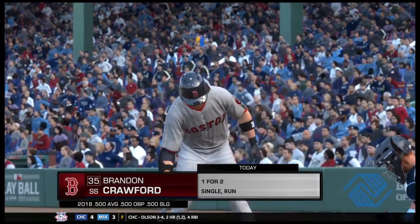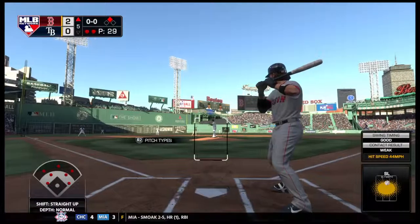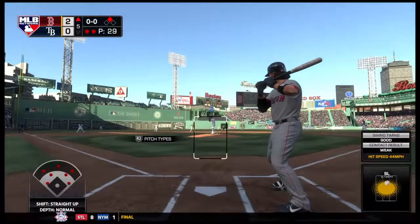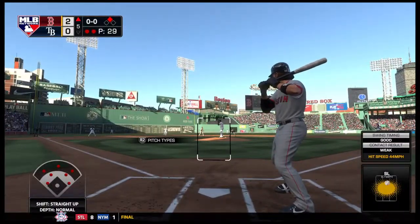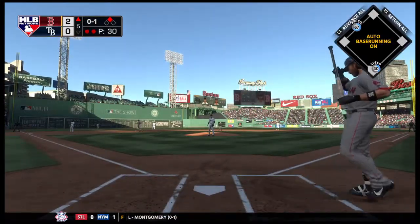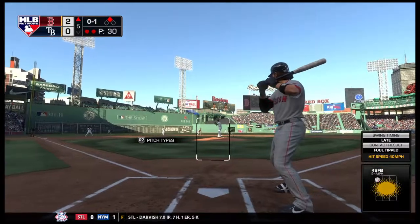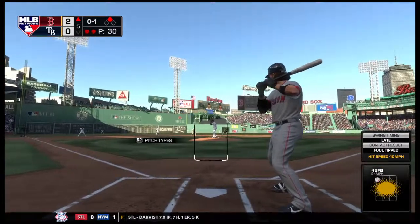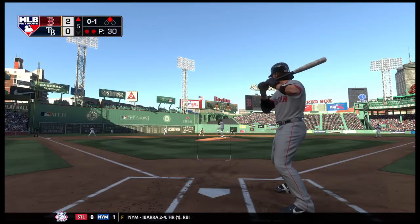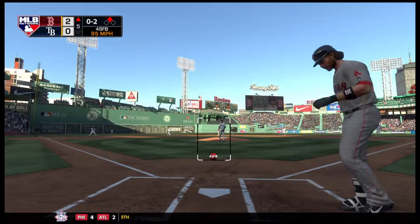The Red Sox lineup turns over and to the plate, Brandon Crawford — he singled and later scored back in the first, making him one for two so far. First pitch on its way and it's fouled away. Hits are now even at four apiece. 0-2 now as Crawford comes up empty on that one.